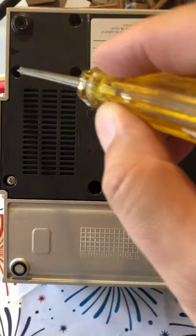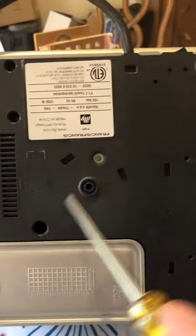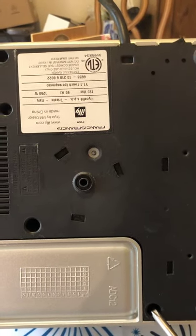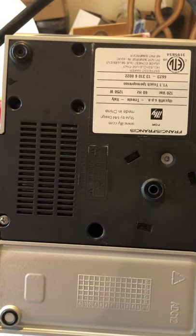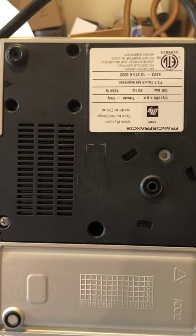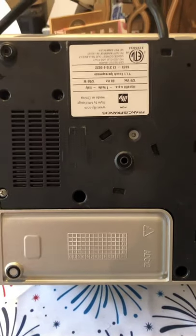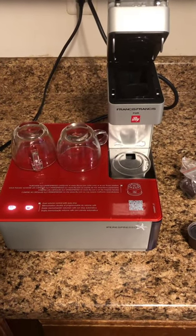I've put the three small screws back in here, the large screw back in, and three screws that go in here — so this is all screwed back together now. I'm going to put it the right way up, flush it with some distilled water I have over here, and once the water tastes reasonably good I'm going to make myself a cup of coffee.